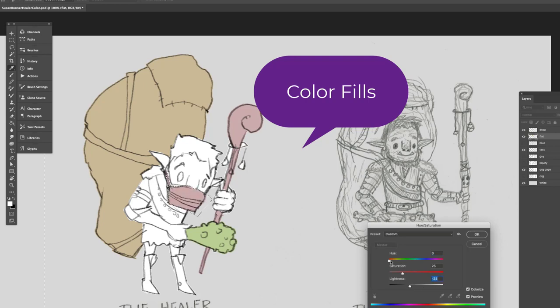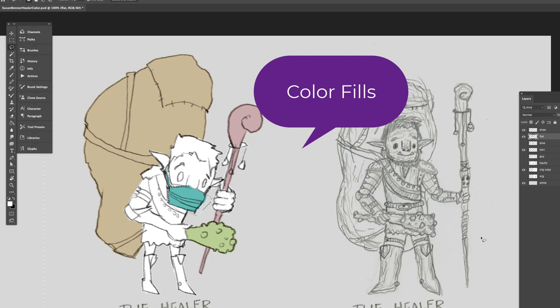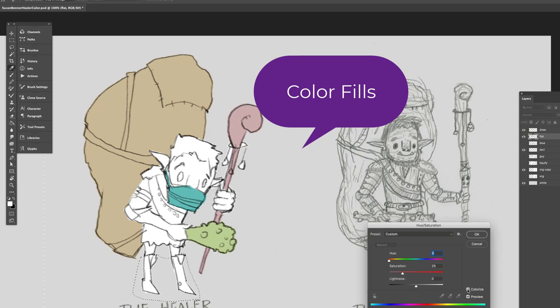This piece was inspired by coronavirus and wanting to have a healer. My son Dylan did the initial drawing on the right, and this is my version of the digital painting on the left — really giving a character that can go and conquer COVID-19 with his bludgeoning mace.